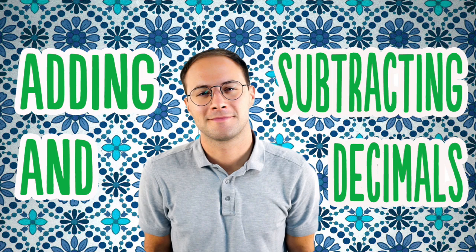Welcome to Anywhere Math. I'm Jeff Jacobson and today we're going to be adding and subtracting decimals. Let's get started.